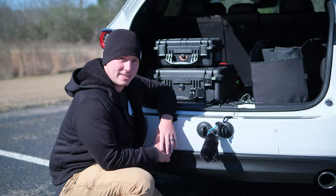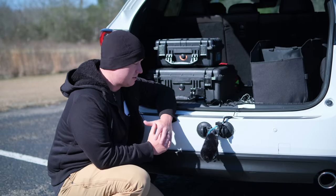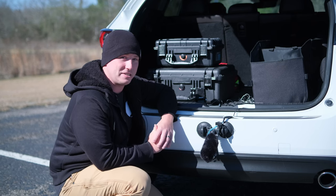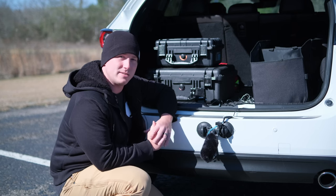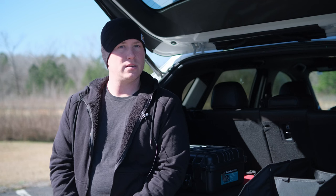We've even decided to give this rig a clever name — we call it the Jimmy Rig for obvious reasons. As funny as that name may be, Jimmy here is no joke.